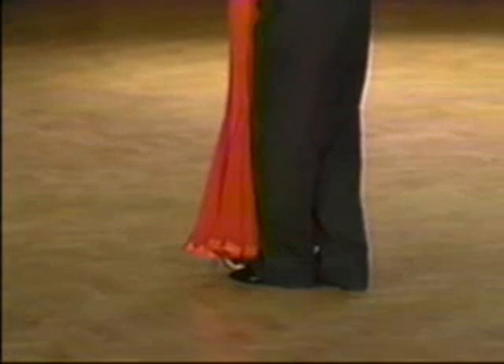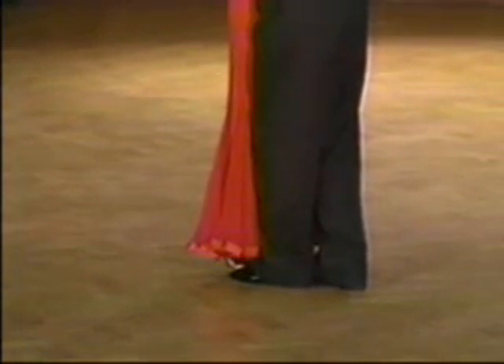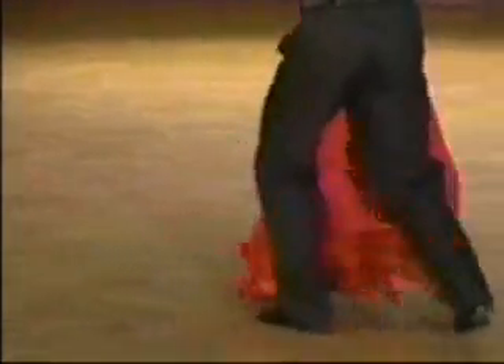Now, a close-up of the feet. Please notice the ball of foot lead during the lockstep. Ready, and quick, quick, slow, quick and quick, slow.